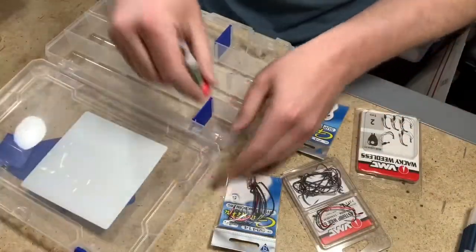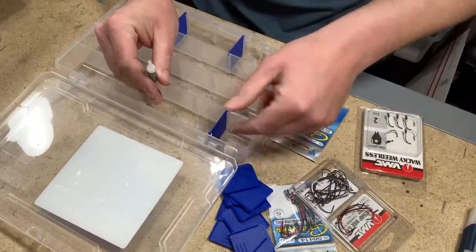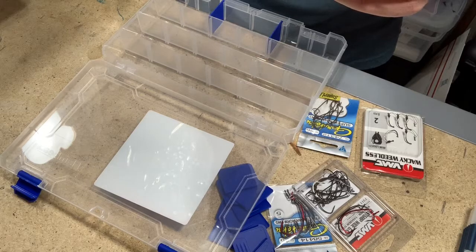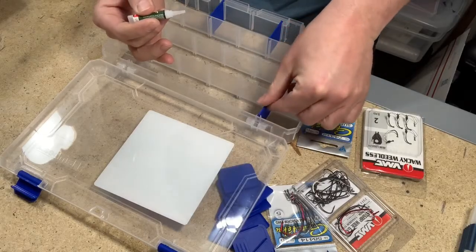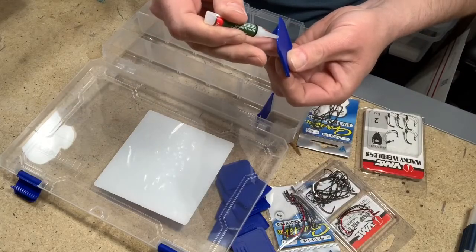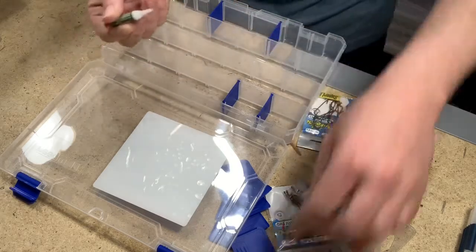I did decide to super glue my dividers in. These things do like to pop up a little bit, and especially with weights, your weights will slip underneath. So I'm going to go ahead and put a little bit of super glue in here on the bottom and try to hold these in place. Once I do this, obviously there's no going back. Just a little bit on the bottom — doesn't need much, goes a long way.